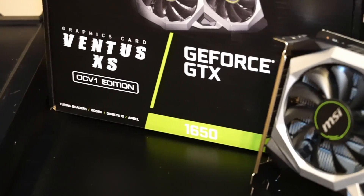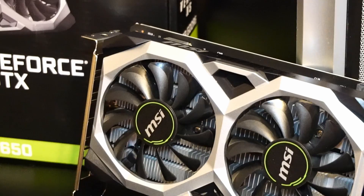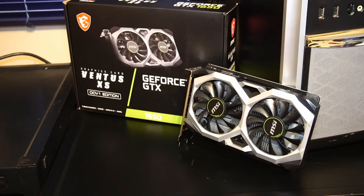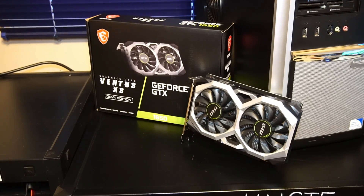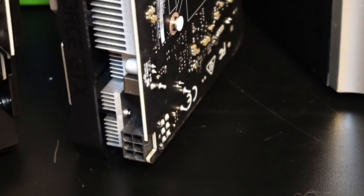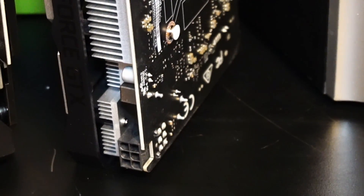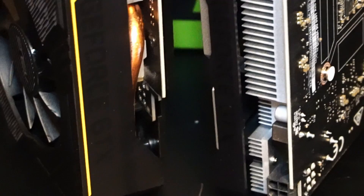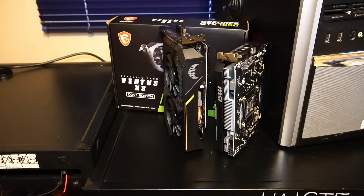As labeled on the box, it does have four gigabytes of GDDR6 memory as opposed to the four gigabytes of GDDR5 memory that I'm a little more used to. I'm very curious to see if there's a noticeable difference in gaming performance. What's interesting about this version of the card is that it has a six-pin PCIe power plug. I've only ever used GTX 1650s that don't require any extra power from the power supply at all, much like this ASUS variant that I also have right here.